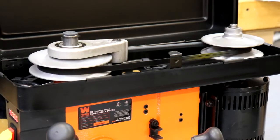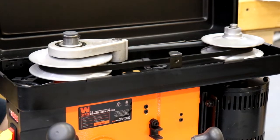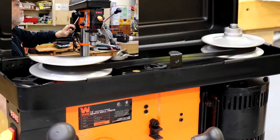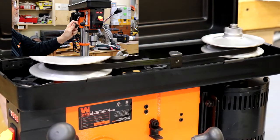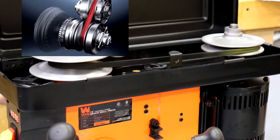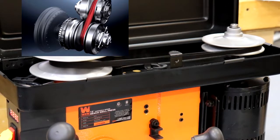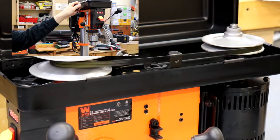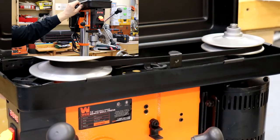The standout feature on this drill press is the variable speed control, adjusted on the fly while the machine is running. To adjust the speed, you just move the speed lever on the side and all the magic happens under the hood. It seems to work exactly like a CVT transmission — like I have on a couple of my Subarus — where the pulleys expand and contract to change the effective gear ratio. It's really slick.